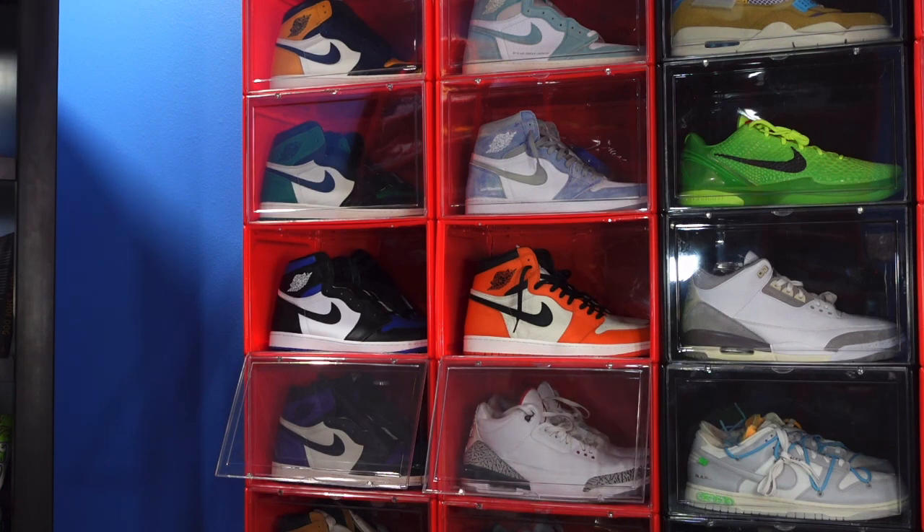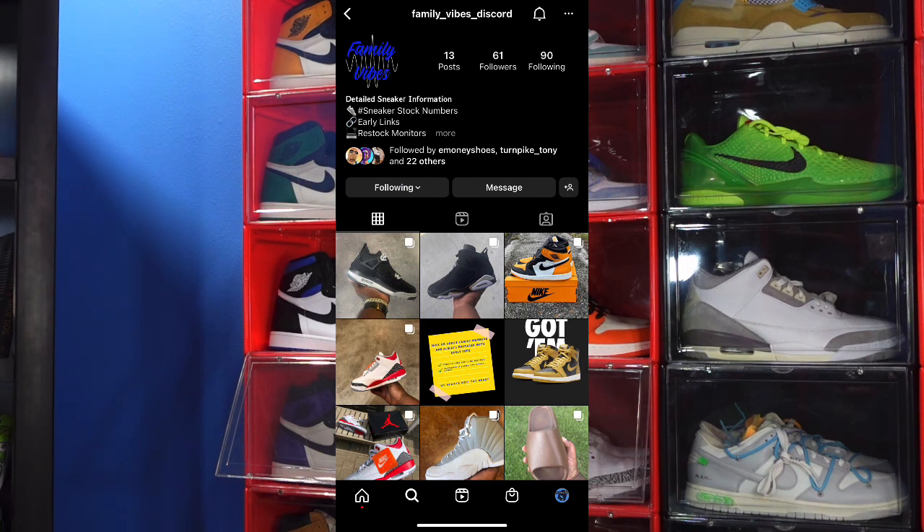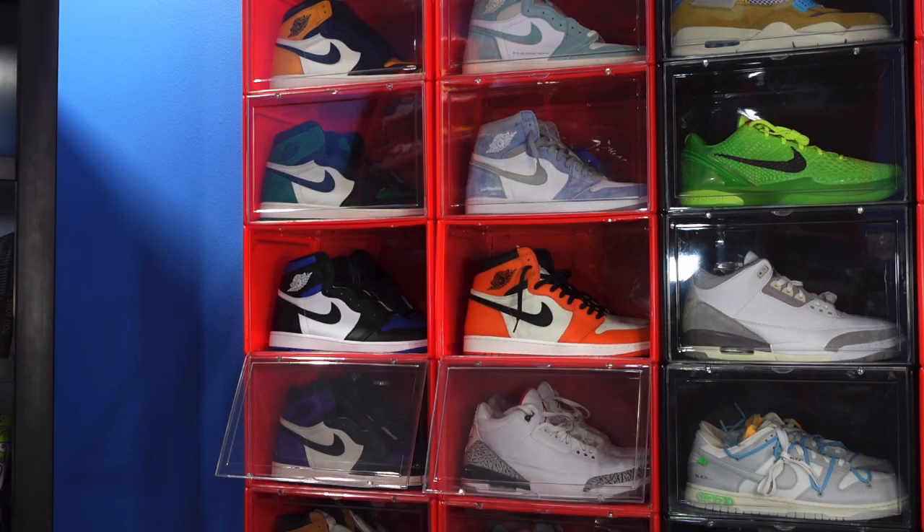Here's the Discord group that I'm part of — the Family Vibes Discord group. Here's the link on Instagram. There's all kinds of helpful hints and tips to cop the sneakers that your heart desires for retail or close to it. There's a lot of great information that these guys put out. They got all the good equipment, they got all the info, they got the 411 like Mary J. Blige said. If you have any further questions about the Discord group, here's the Instagram account. You can message the account, they will respond to you and get you the information you need and get you all hooked up and plugged in.